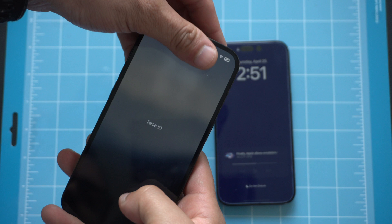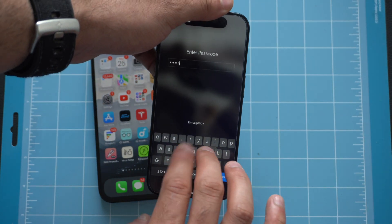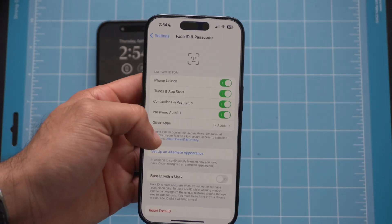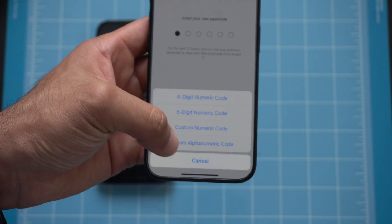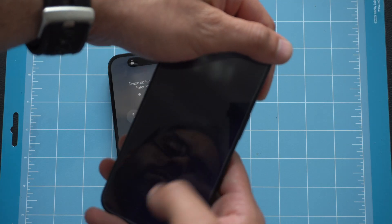Starting off with security. You'd be surprised how many people still use the simple 4-pin passcode on their iPhone. It's extremely easy to see somebody's passcode and memorize it, which is why it's highly advised to swap to the alphanumeric screen — it just makes it harder for others to see what you're typing since you get a normal keyboard. Go into Settings, Face ID & Passcode, enter your credentials, tap Change Passcode, then select Custom Alphanumeric Code at the bottom under Passcode Options. Enter and confirm your password, and now you'll get that keyboard whenever you unlock your device.